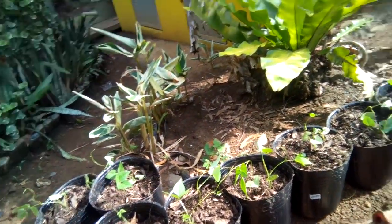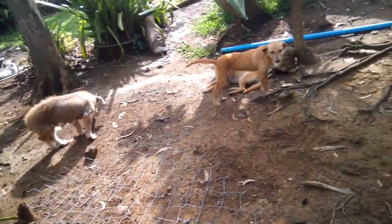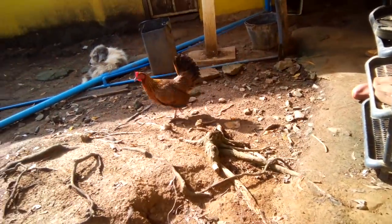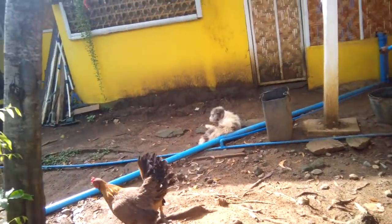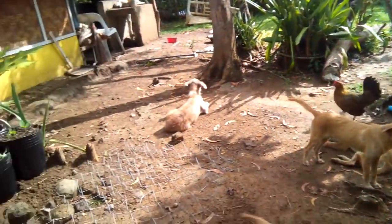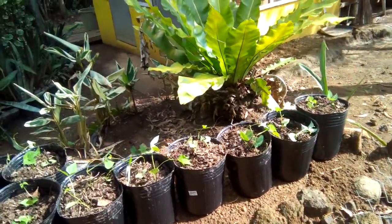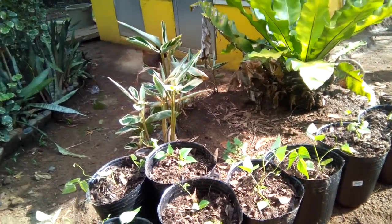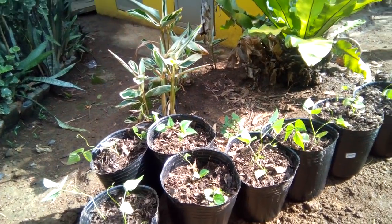Hello everyone! Sorry guys, just helping the puppy — the native dog wants to attack the puppy.